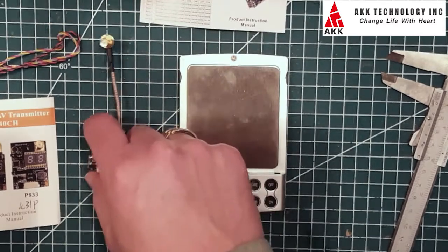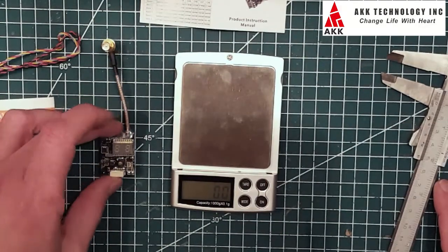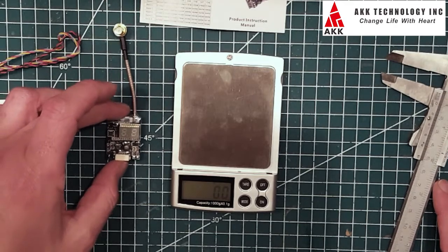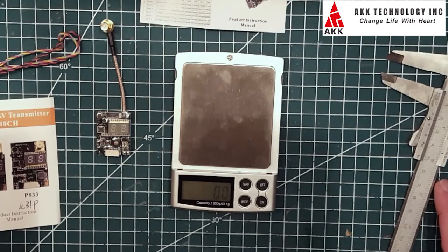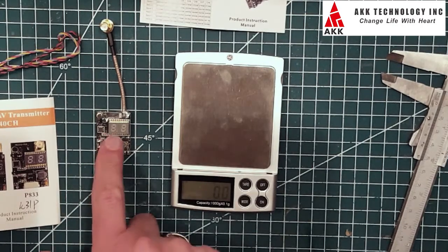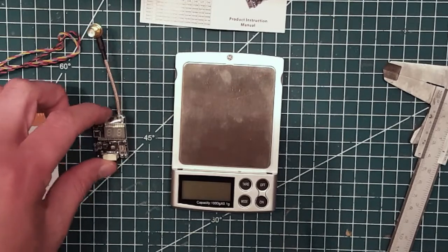I look forward to testing these and checking the quality of the signals. Thank you very much to AKK Technologies for sending me these. If you like this video, please click the subscribe button and stay tuned for more videos.